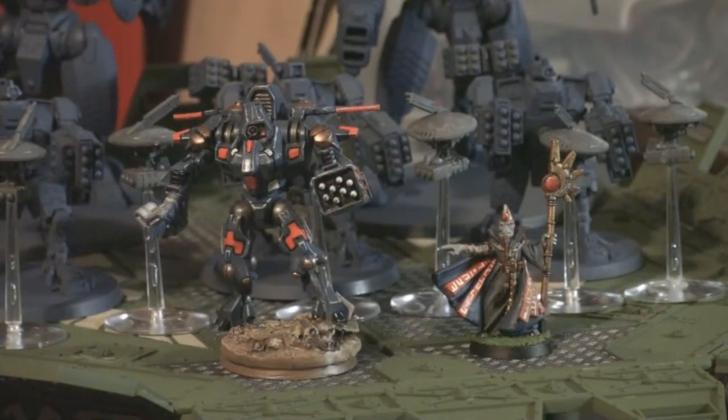Let's take a look at my list. My commander will be armed with a couple of missile pods — or I may go with the cyclic ion cannon for the crisis suit. He's going to be a support commander with Interceptor and Skyfire so he can shoot on the enemy's turn and buff the broadsides with his Pure Tide chip. He's also going to have the Neural Wedge Jammer, which makes enemies who shoot within 12 inches have Gets Hot on their weapons.